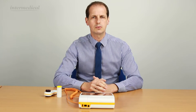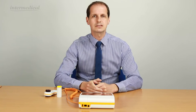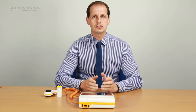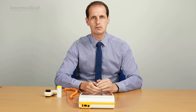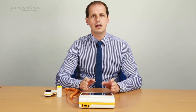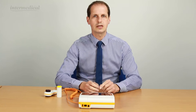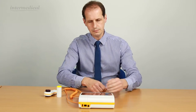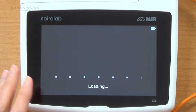Welcome to the online demonstration for the Spiralab desktop spirometer. The Spiralab desktop spirometer has a rechargeable battery which can be charged from the mains. You can use it whilst it's charging and also remotely on the battery. It has a large memory storage and a high resolution large touchscreen display. The on and off key is on the front, and it's very quick to boot up.